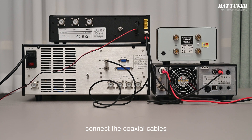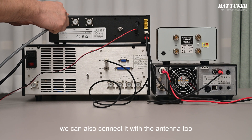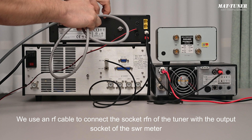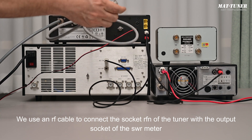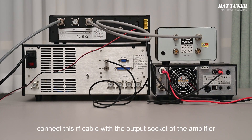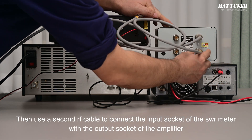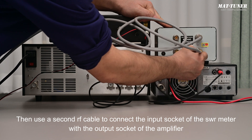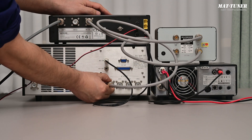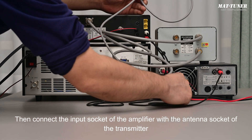Finally, connect the coaxial cables. Connect the antenna cable to the Antenna 1 socket of the tuner — Antenna 2 can also be used. Next, use an RF cable to connect the RFN socket of the tuner with the output socket of the SWR meter (the antenna socket). If you do not use a SWR meter, connect this RF cable directly to the output socket of the amplifier. Then use a second RF cable to connect the input socket of the SWR meter with the output socket of the amplifier. We choose Antenna 1 as the RF output socket. Finally, connect the input socket of the amplifier with the antenna socket of the transmitter.